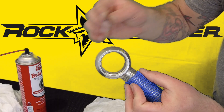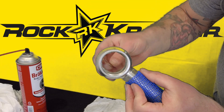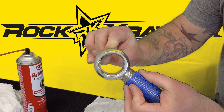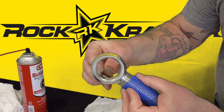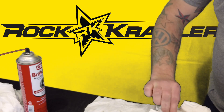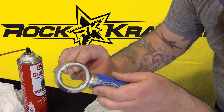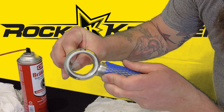From here, take a razor blade and use it to scrape off any excess inside the housing. You'll probably have to do this in a couple of passes, and that's okay. Keep the razor blade tight along the housing — it'll scrape off any excess. Wipe the razor blade off on a rag and continue scraping any excess out.